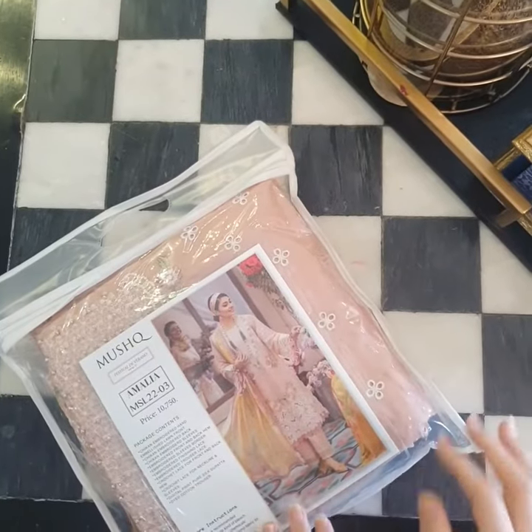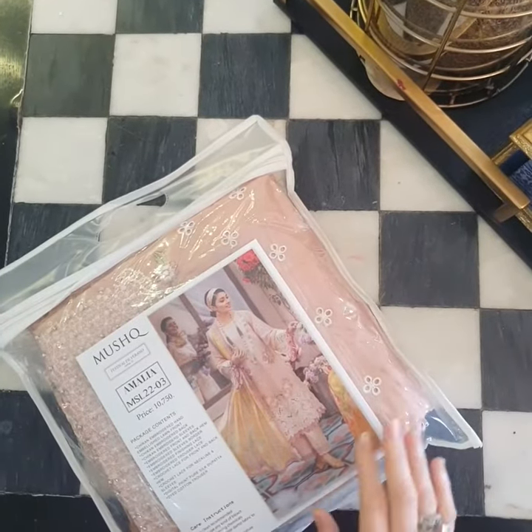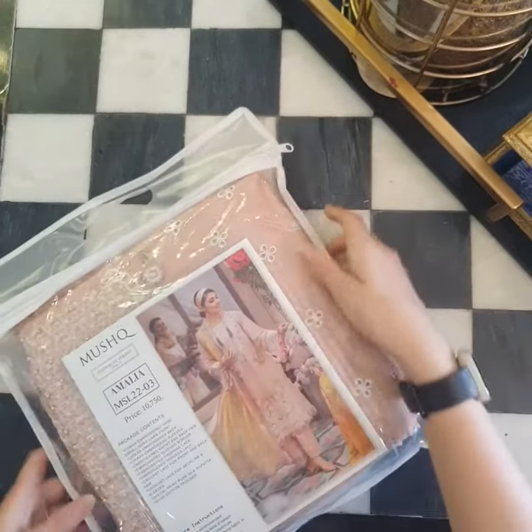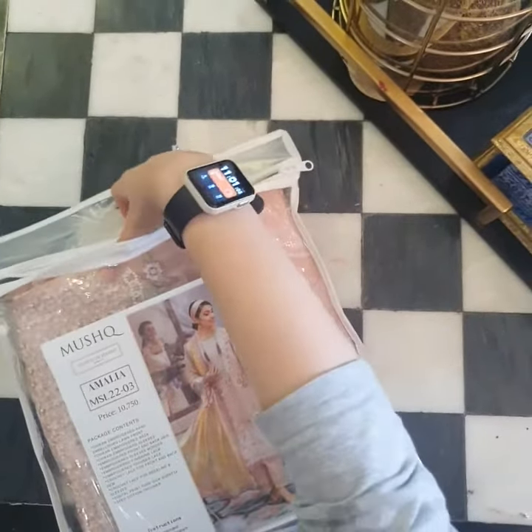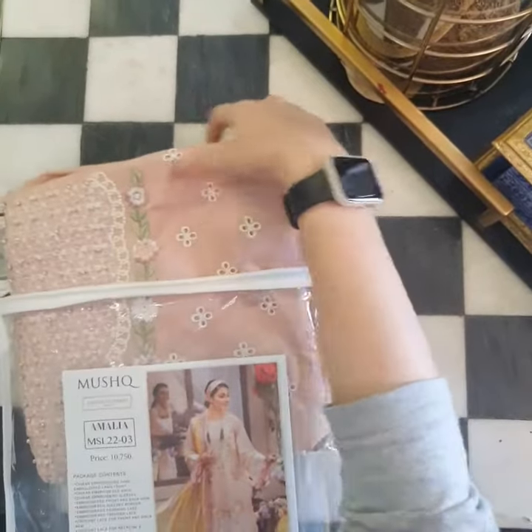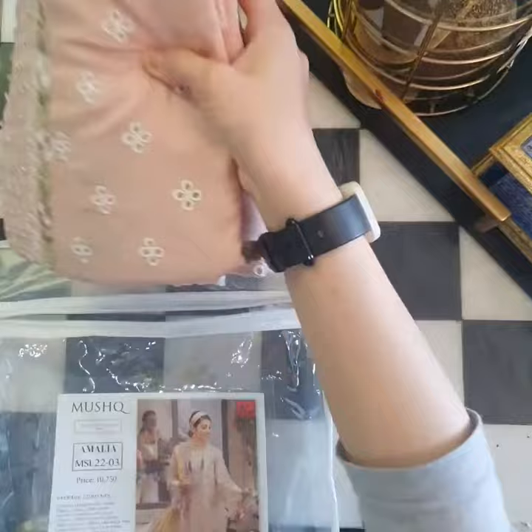This is the time when we are going to unveil the lawn of Mushq 2022 — Amalia. Amalia is in a very pretty peachy tone and, as we'll go on, you'll realize it gives a beautiful French vintage look.